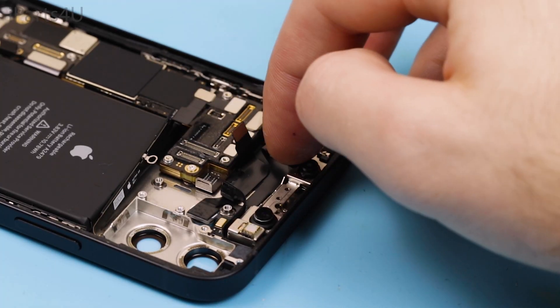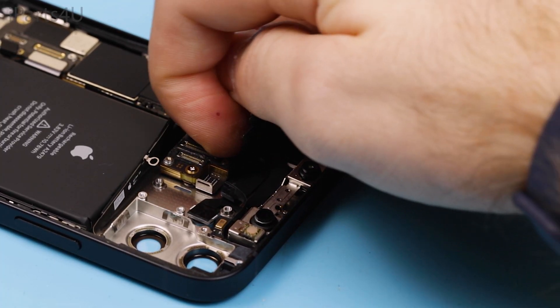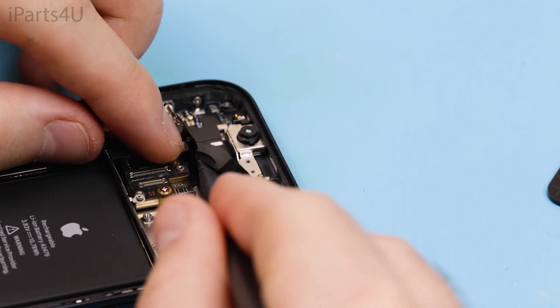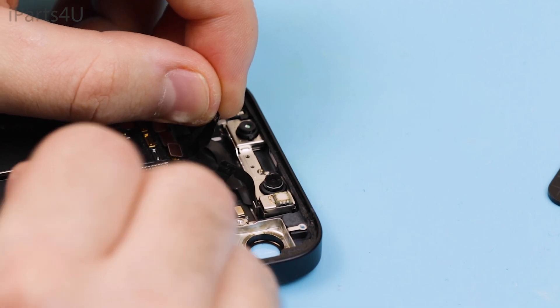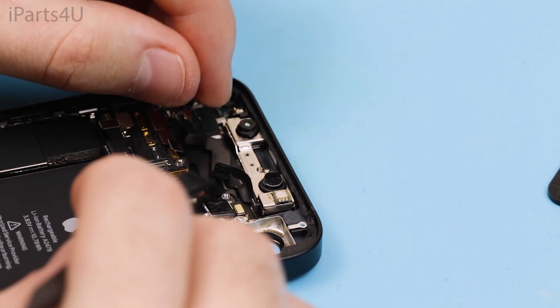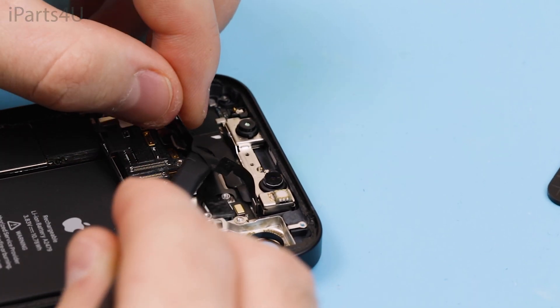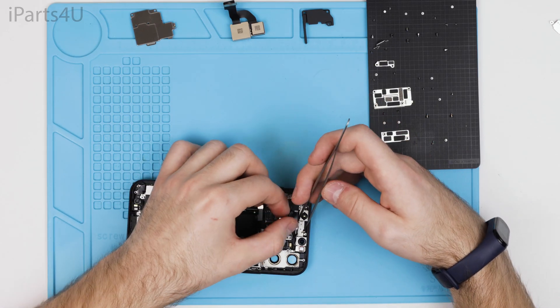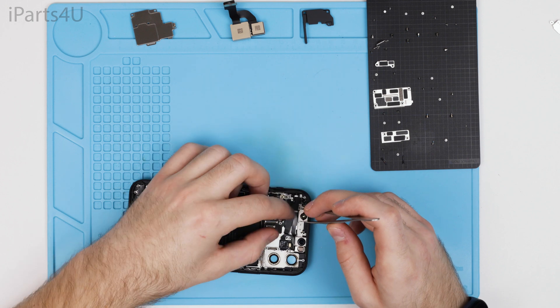Here I'm disconnecting the front camera and LED flex — you'll need to use a spudger to pry them off as they're glued down. It's important to slide the camera off from the frame rather than pulling it straight up, as it needs to disconnect from the plastic it's holding on to.